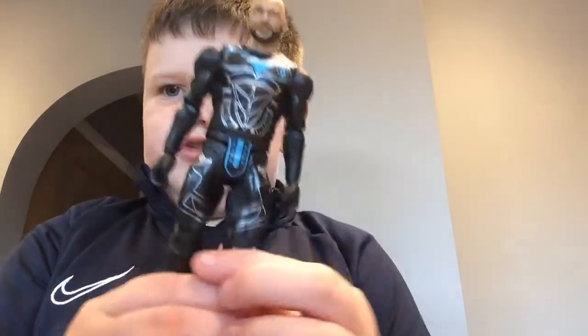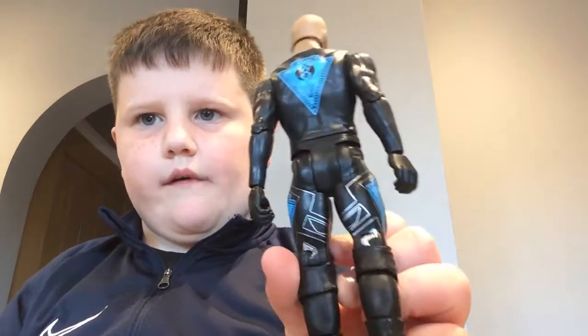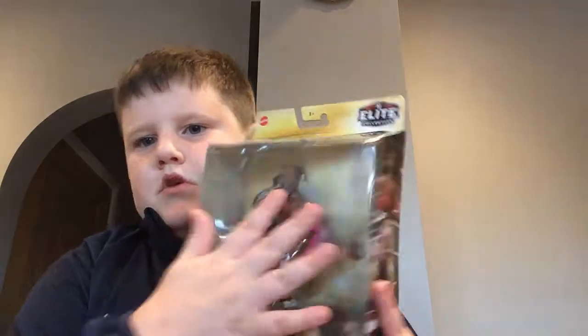Just his suit. Then we've got Kofi, so we're putting Ricochet back and then we've got Kofi with belt.